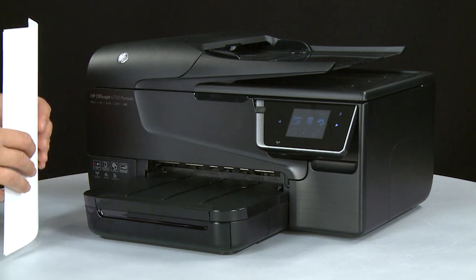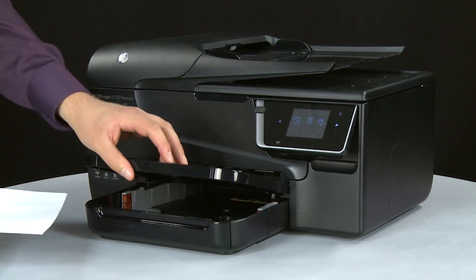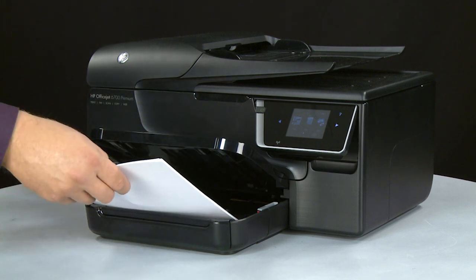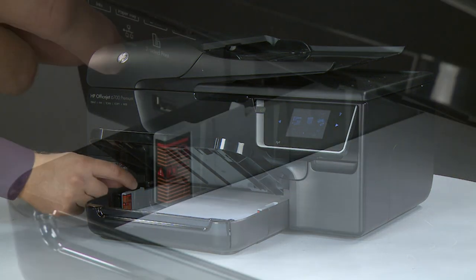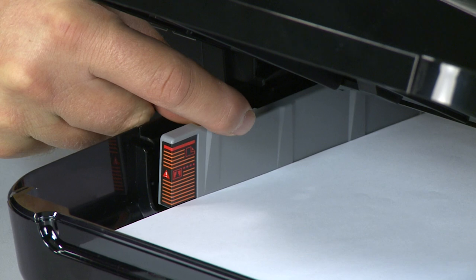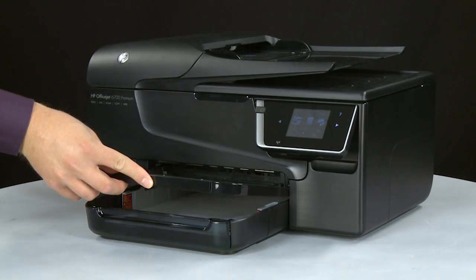Align a stack of plain white paper by tapping it on a flat surface. Lift the output tray. Load paper into the input tray until it stops. Slide the paper width guide inward until it stops at the edge of the paper. Do not push the guide in so tightly that it starts to bend the paper. Lower the output tray.